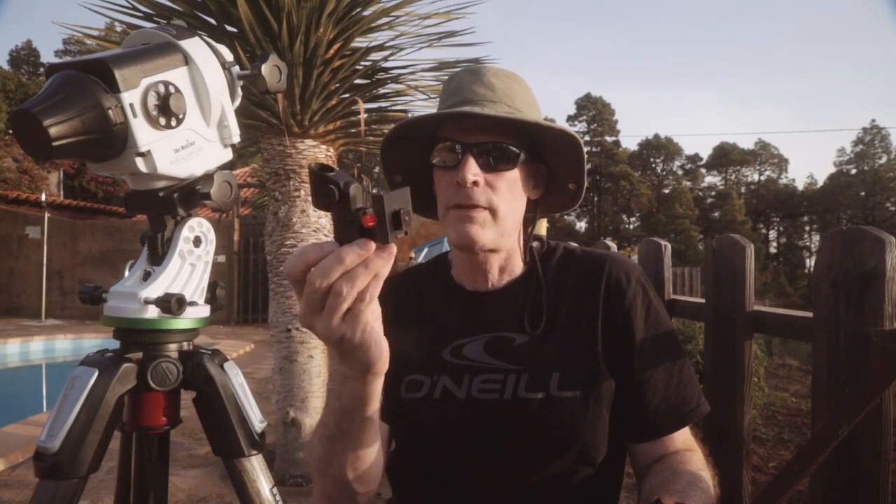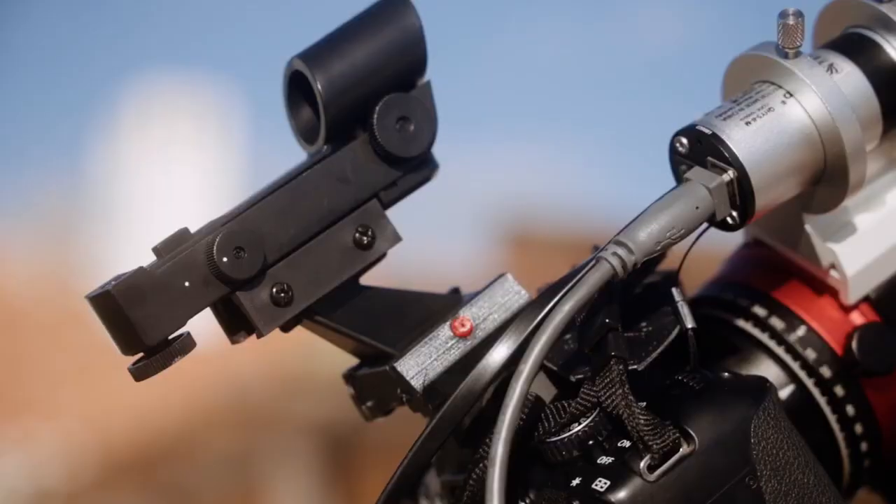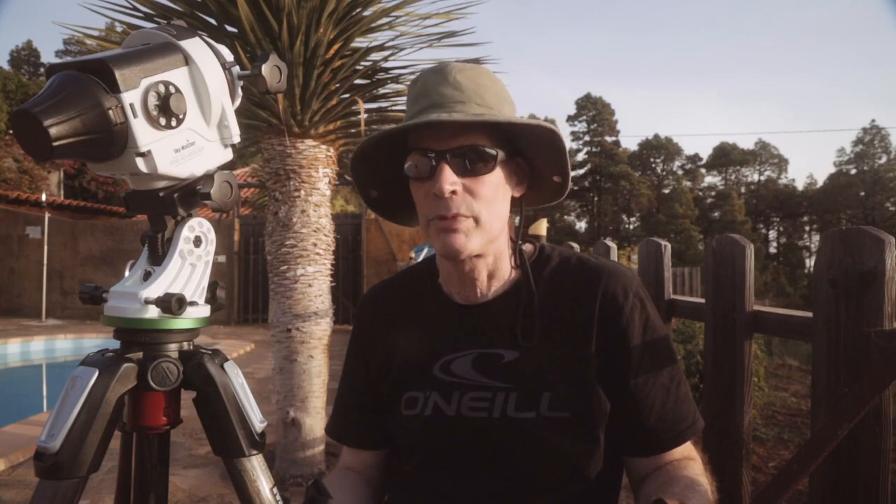I've got a red dot finder which I've been putting on top of the camera, and of course I'm using my EOS R. Here in La Palma the skies are so clear that most of the targets we've actually been able to see with the naked eye, or at least the stars very close to them — the Andromeda galaxy, the Triangulum galaxy, the Perseus double cluster — very easy to find with a red dot.